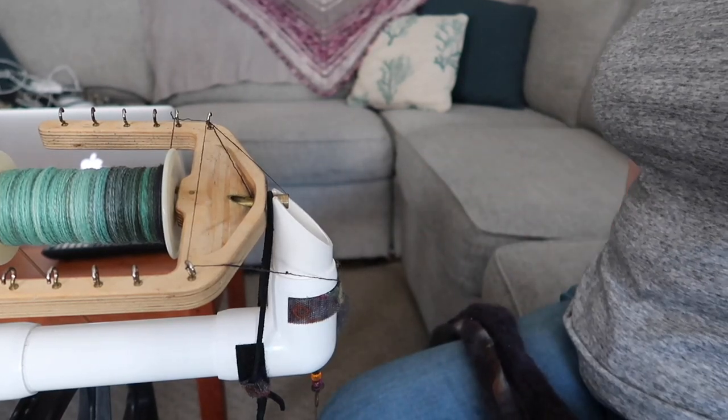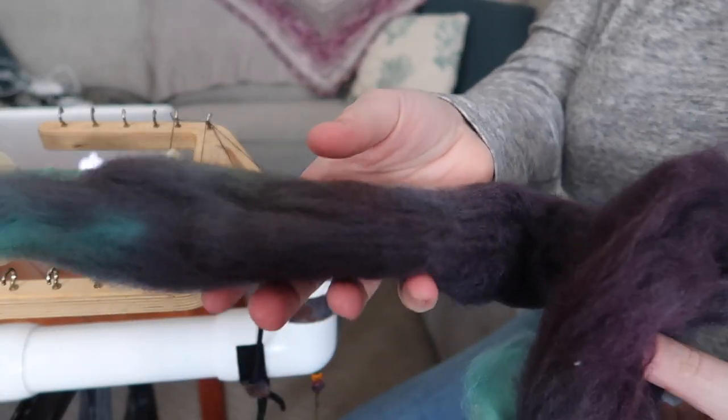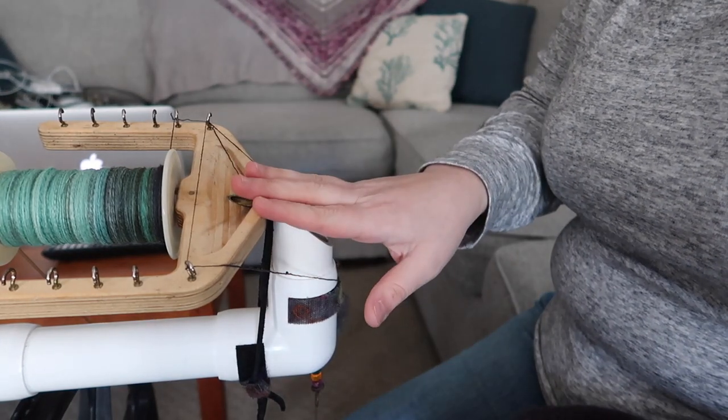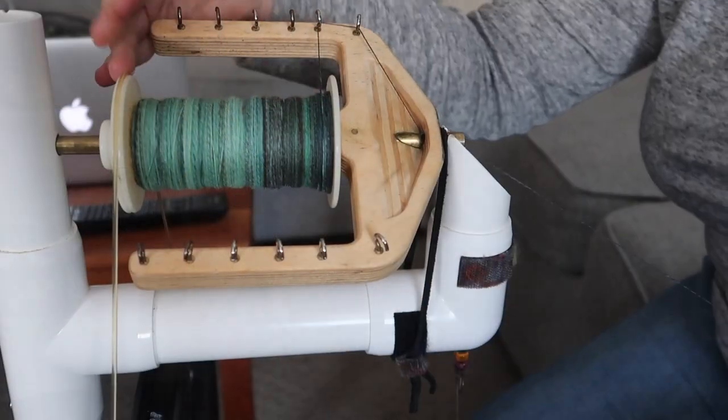Hi guys, welcome back to my channel. This is the Little Bean and Me podcast channel. My name is Kayleen, I'm your host, and today I am bringing you a short spinning tutorial on how I like to spin fiber on my wheel. This is my beautiful fiber and my wonderful wheel, and I'm going to show you step by step how I get everything set up.